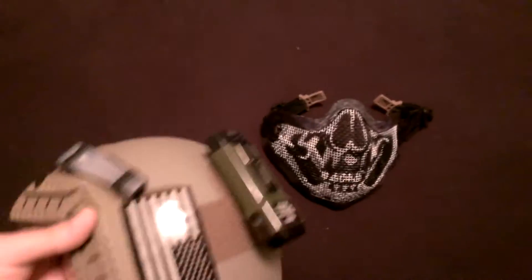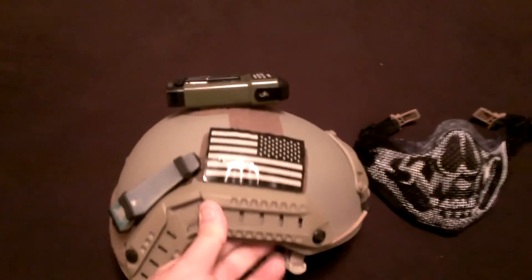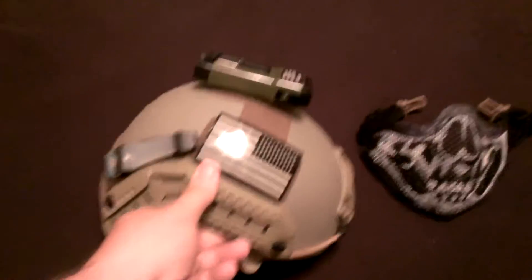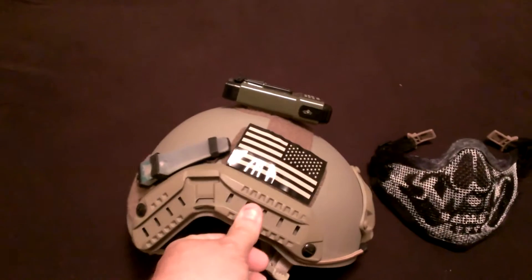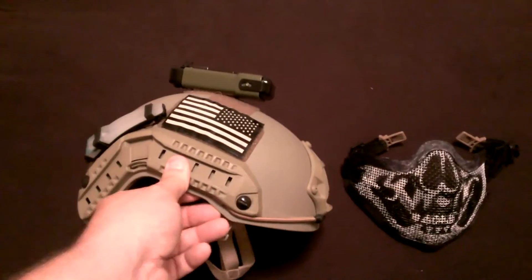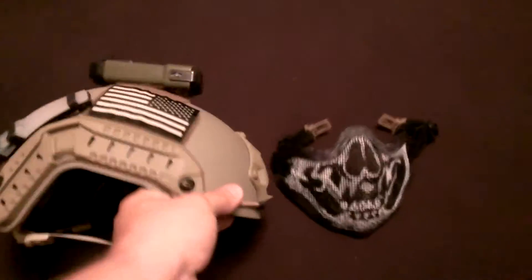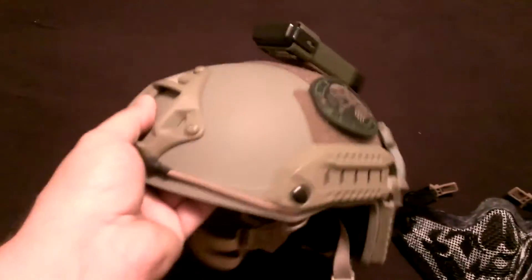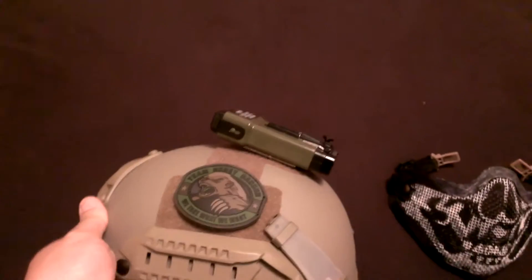Love this helmet, absolutely love it. I got this actually in a trade with a young man named John Urban — traded him a couple of knives for it, and it came as you see it now. I have another friend that's sending me a Rhino arm to go on here, and I need to get me a J arm for some NVGs.